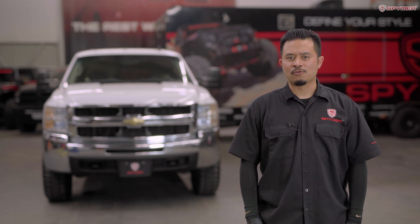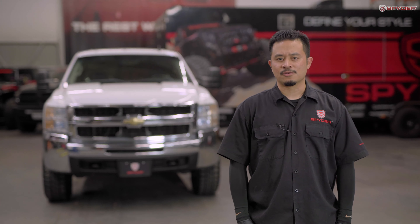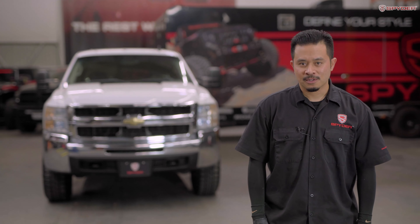Welcome to Spyder Auto. Today we're making a headlight installation video on a 2007 to 2013 Chevy Silverado. Let's get started.